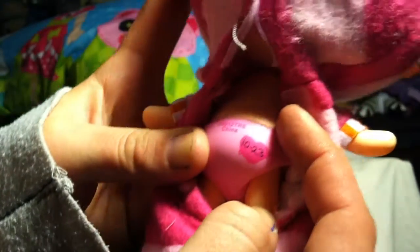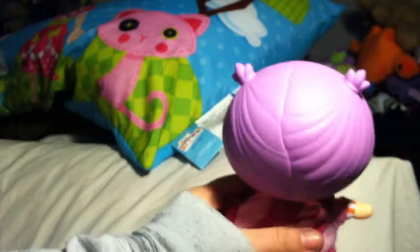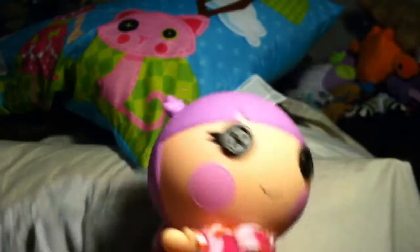She was born October 23rd. I should be able to flip down her hood so we can take a look at her hair. Cute! Oh my god, I love her. I've been waiting so long to get my hands on this doll.